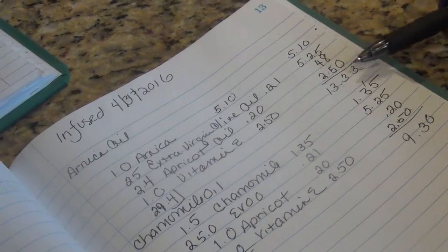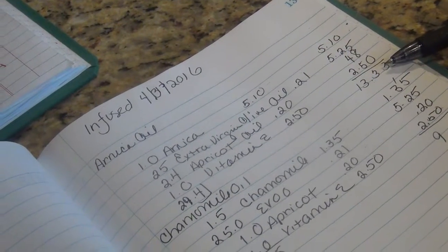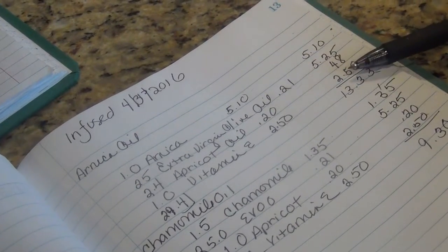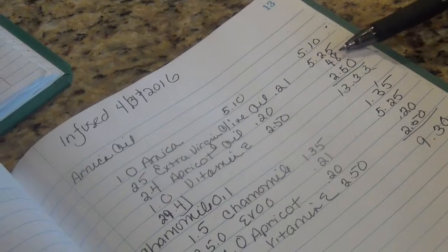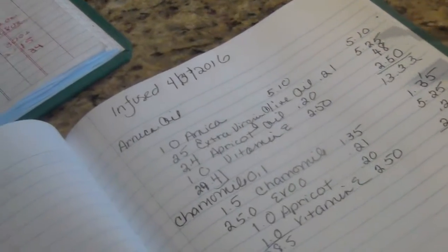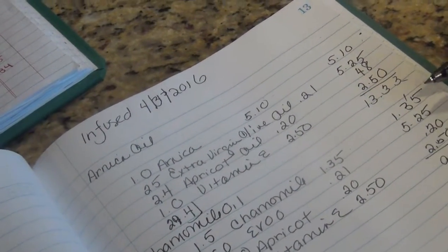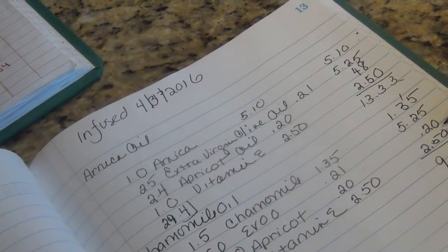The apricot oil is 48 cents and the vitamin E is $2.50. Now you can look at this and say $13.33 is way too high for an end product — you don't really need to put the vitamin E in at this stage, though it helps stabilize the oils. The chamomile is $1.35, the extra virgin olive is $5.25, the apricot is 20 cents, and the vitamin E is $2.50 — so that's $9.30 total.